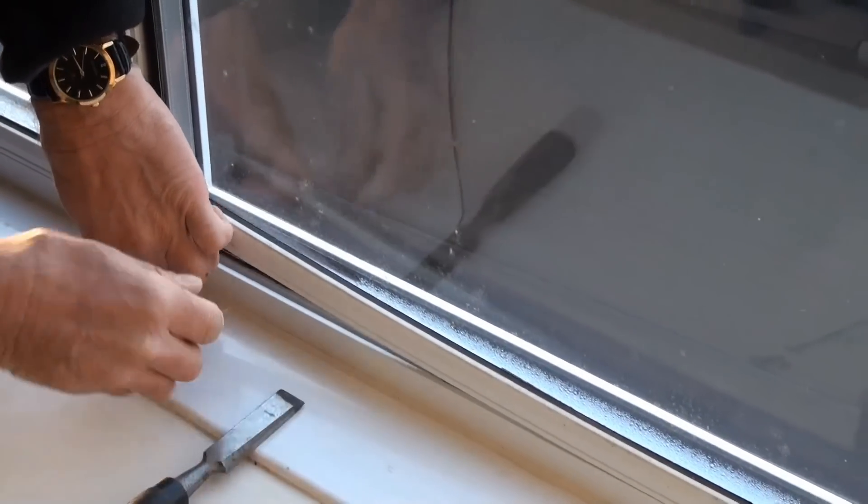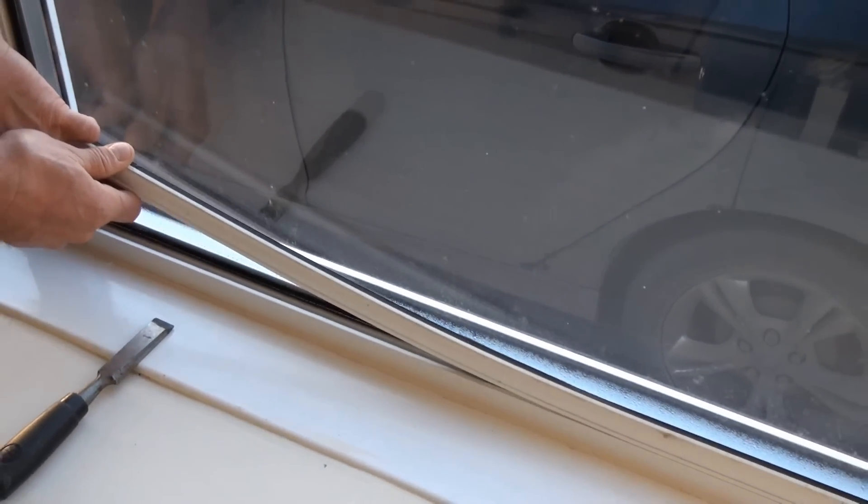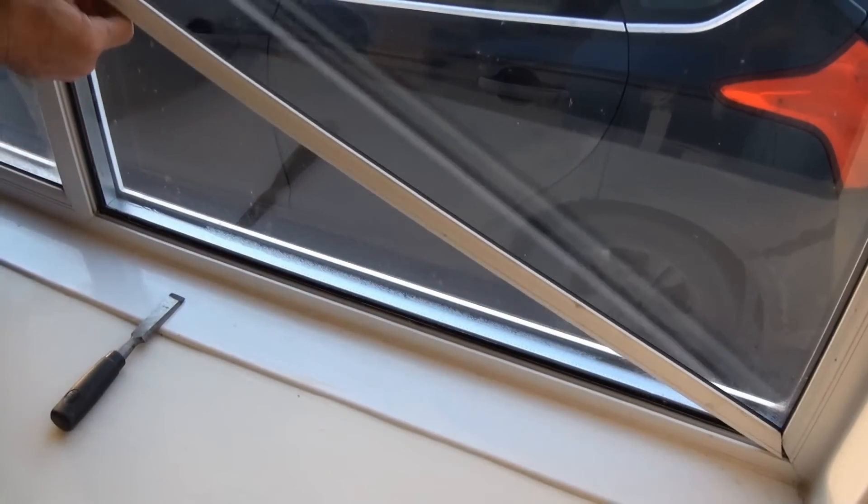Obviously we're going to do this all the way around the window, but it's important to remember to leave the top bead in until last so that you're not surprised by the pane of the sealed unit falling out on top of you.